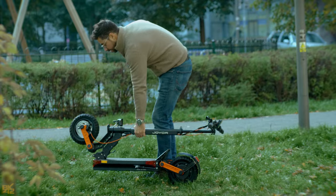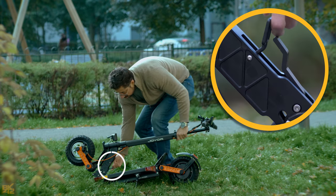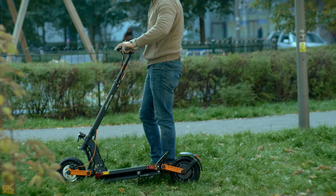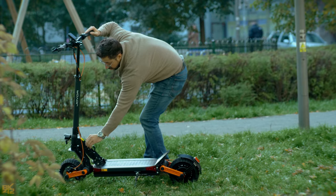If you need to transport or store the S5, it can be folded for easy transport. Unlock the folding system, pull the handlebar, and then lock it. That's it — simple.